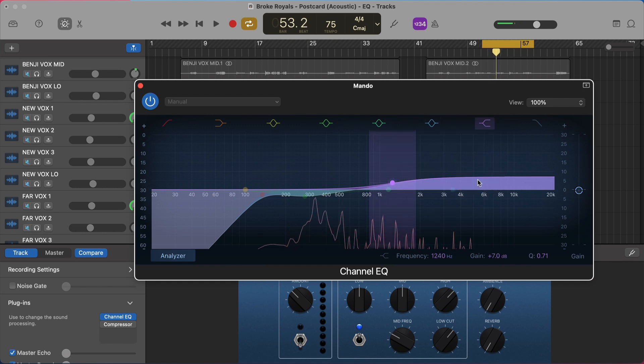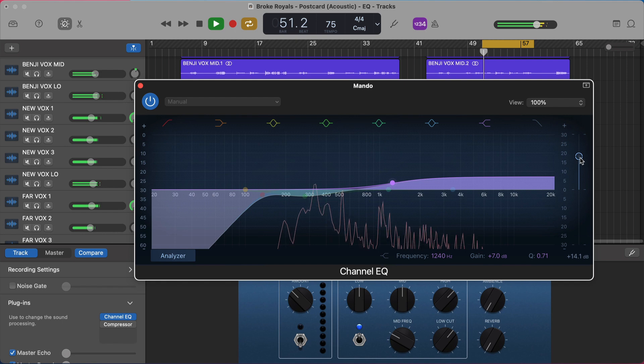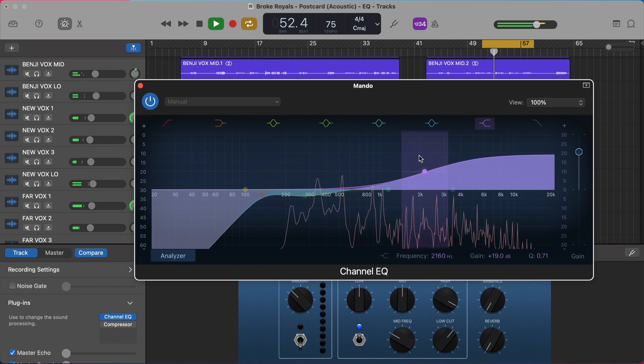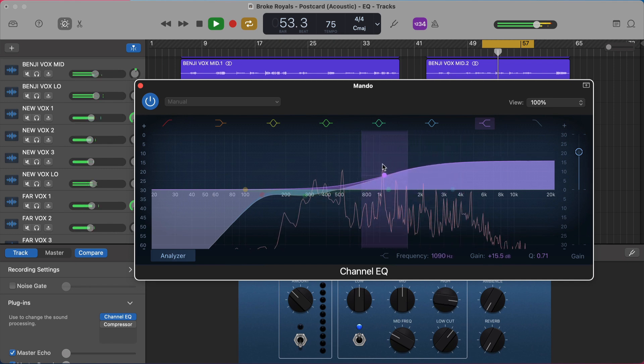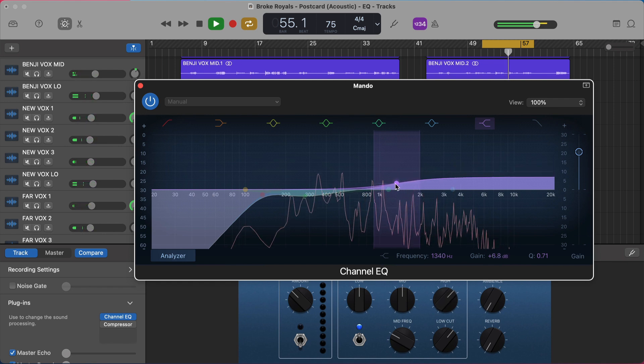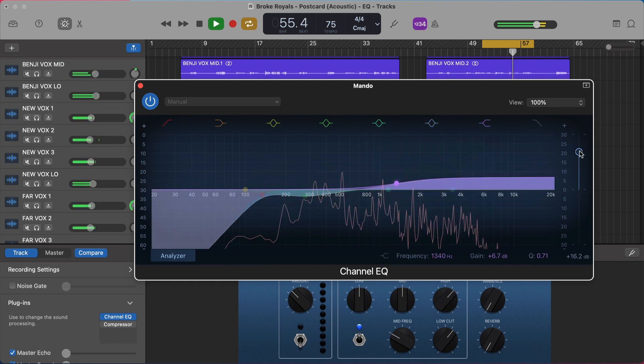My favorite way to find frequencies that work on an individual source is to listen to it in the context of the full mix. If you haven't set any other plugins after your EQ in the plugin chain, you can temporarily bump up the volume so you can hear the source better, boost around and find that sweet spot where it sounds really good, then bring it back to something more reasonable and reset your volume.